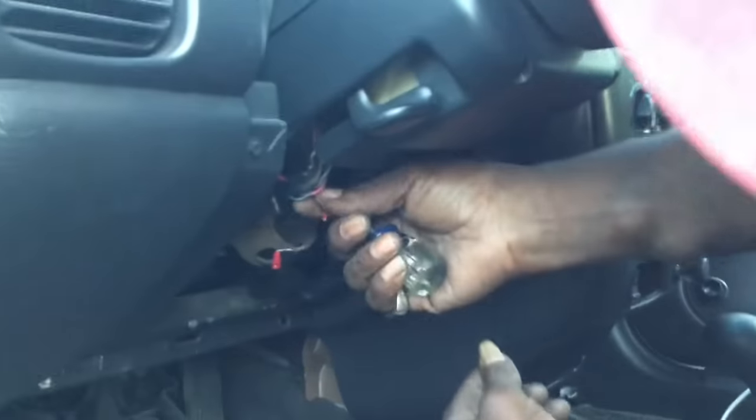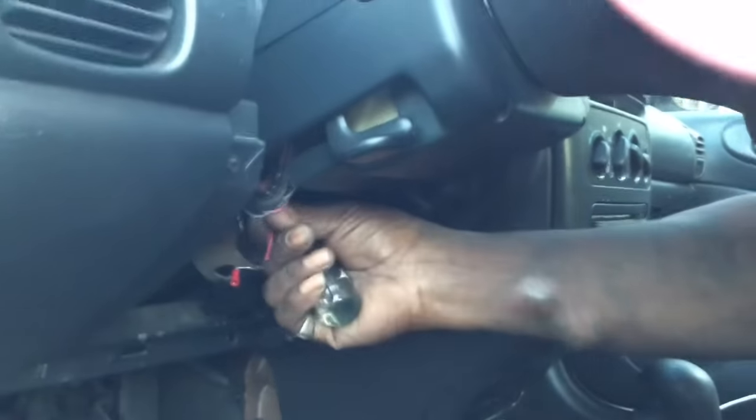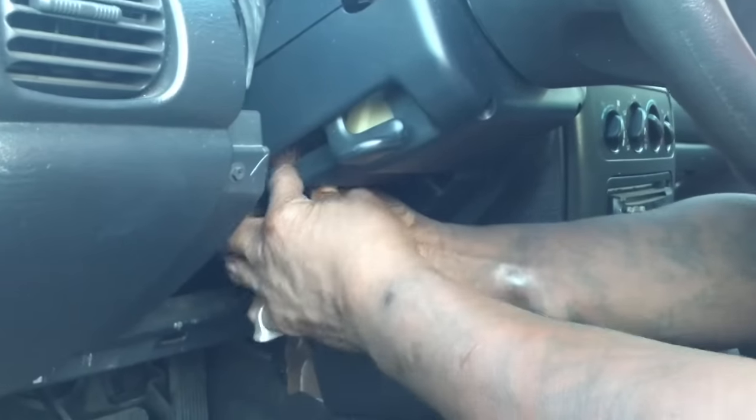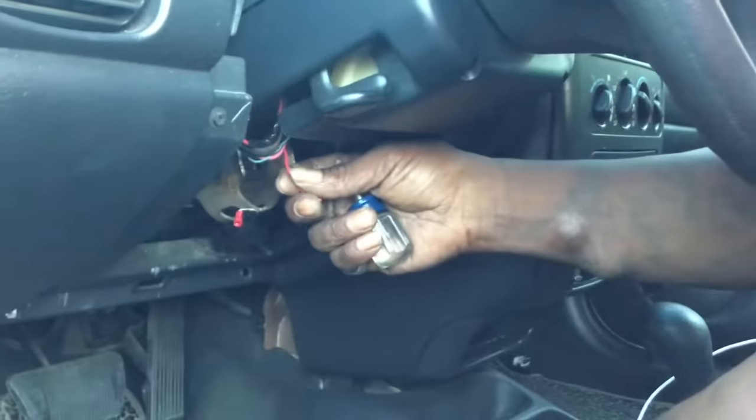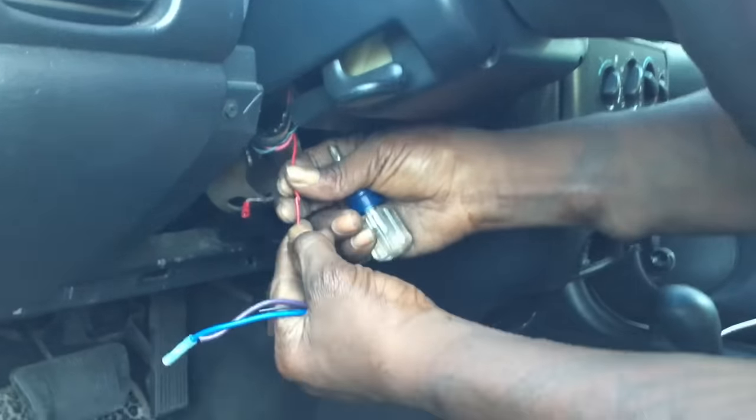So what it is — this is a hot wire, right? This is a hot wire leading to another hot, to the hot — it was leading to this, to operate this.